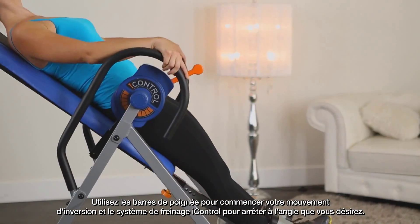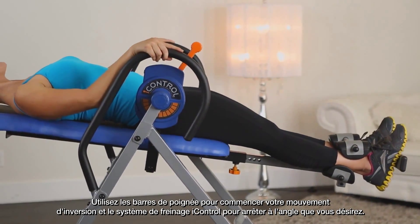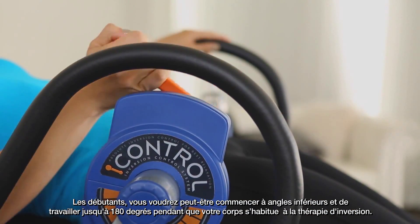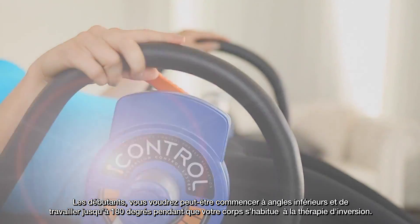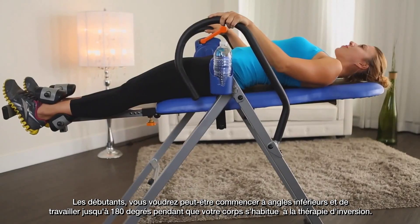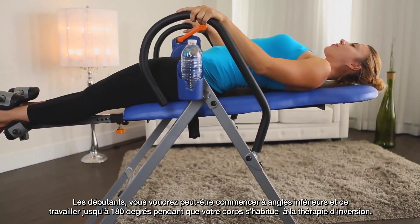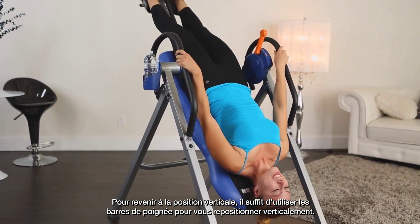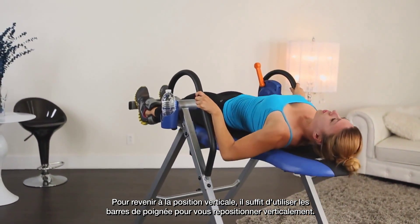Use the handlebars to begin your inversion motion and the iControl braking system to stop at the angle you desire. Beginners, you may want to start at a lower angle and work up to a full 180 degrees as your body gets used to inversion therapy. To return to the upright position, just use the handlebars to help bring you back up.